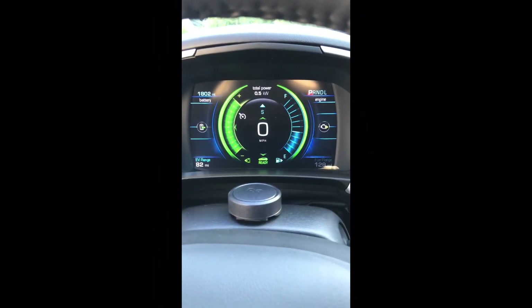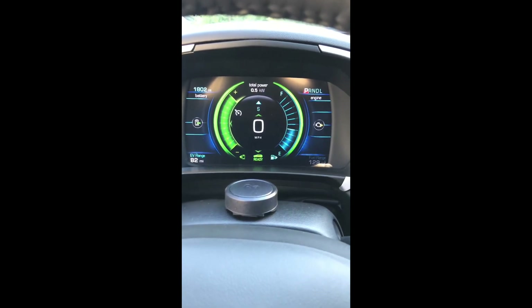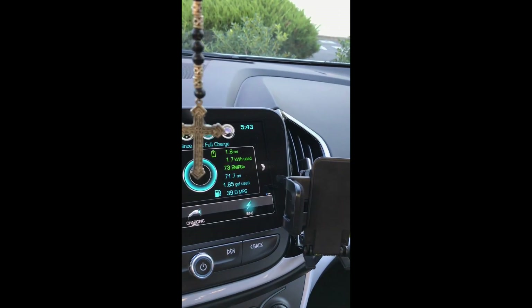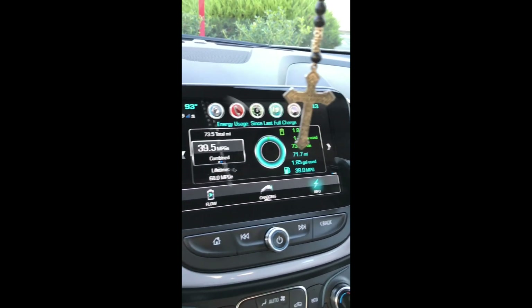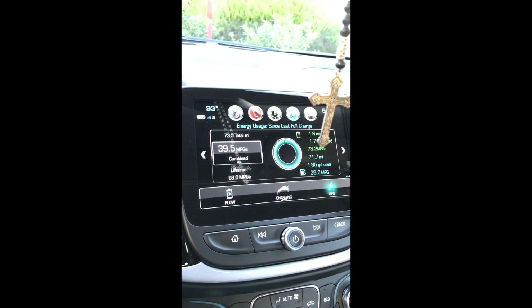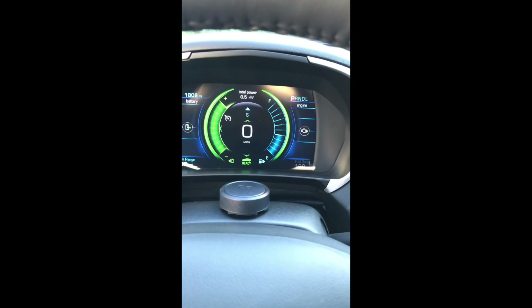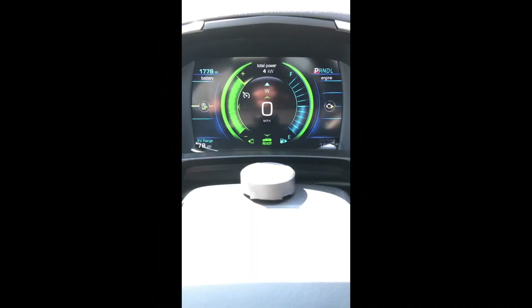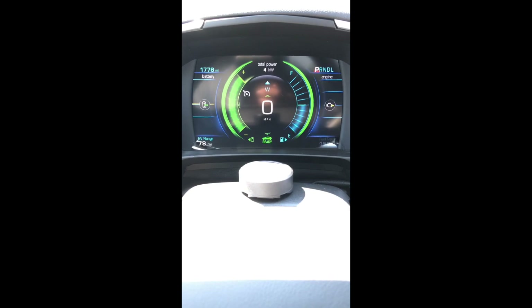I'm back again and as you can see I have up to 82 miles of EV range — I'm still amazed at what this car has been able to do as far as range using the regen properties of the vehicle. Still getting 39 miles per gallon. I've driven 71 miles today and used 1.85 gallons. Lifetime is at 68 and 39.5 combined. I had it to 84 briefly but just missed getting back into Hold mode in time, so I'll try to get it past 84 and make another video to update.